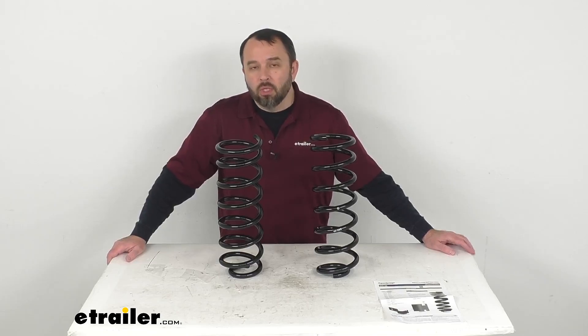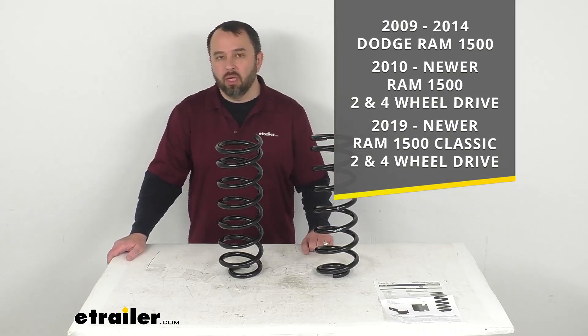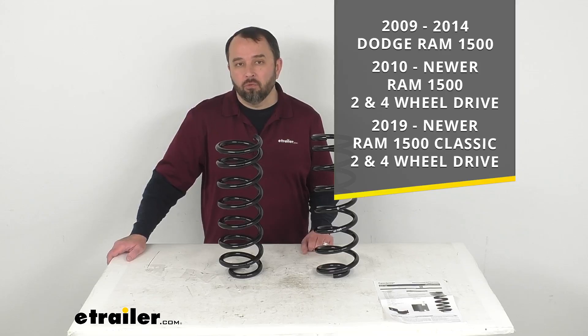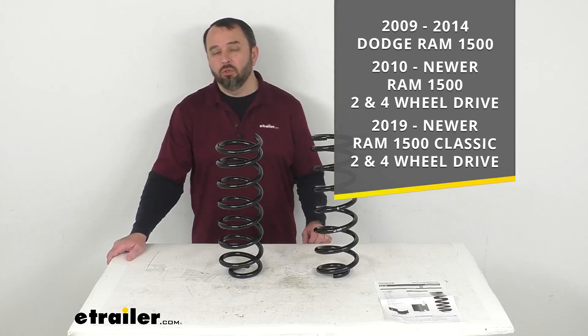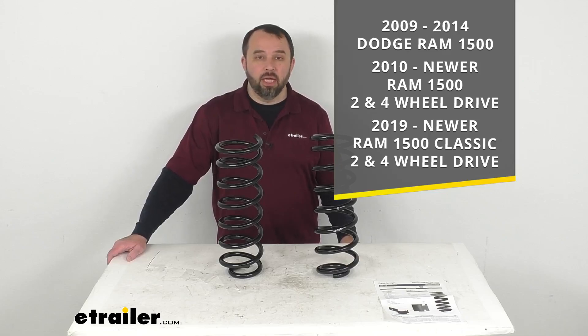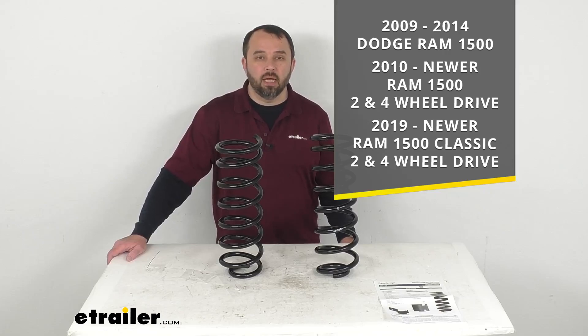Now these coils are specifically designed to fit your 2009 to 2014 Dodge Ram 1500, and then your 2010 and newer Ram 1500 two and four wheel drives, and then finally your 2019 and newer Ram 1500 Classic two and four wheel drives. On custom fit parts such as these coils,